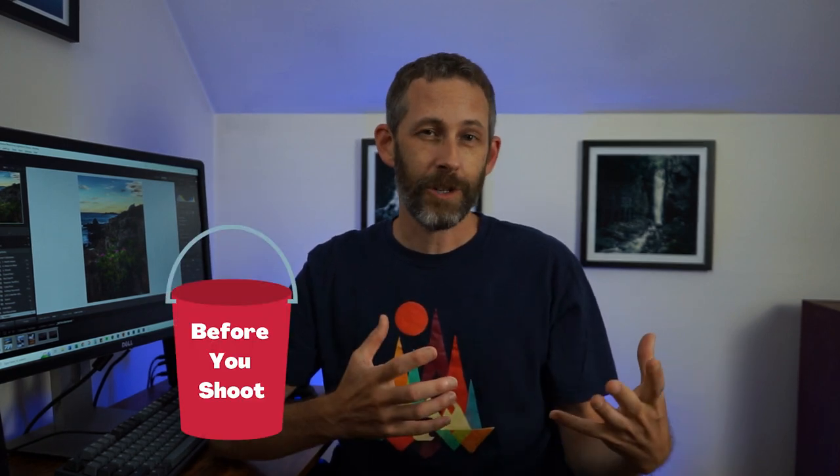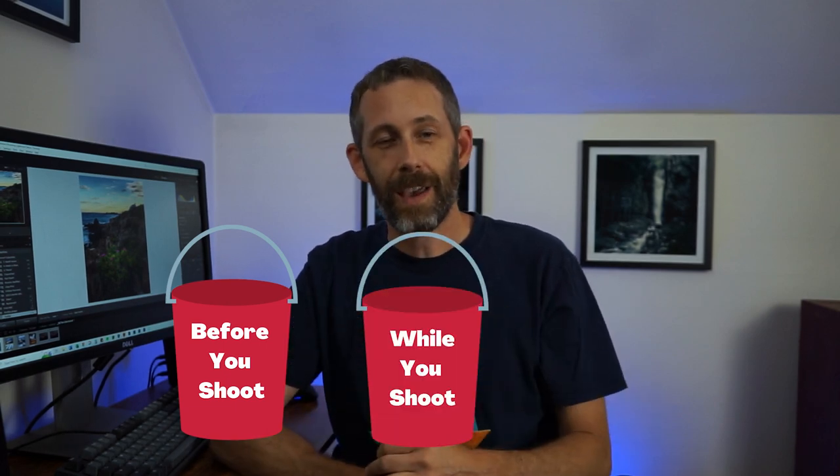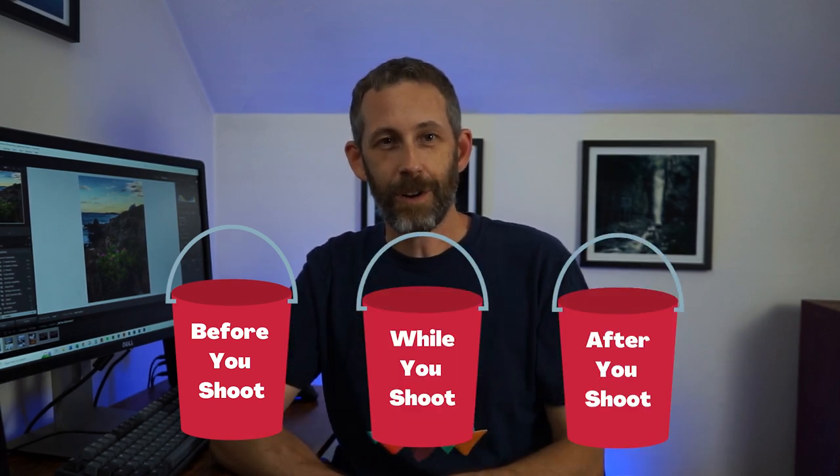I tried to organize these mistakes into three different buckets. First, mistakes that you make before you're shooting. Second, mistakes you make while you're shooting. And then third, mistakes you make after the fact when you're editing your photos. There are chapter markers below so feel free to jump around if that's easier for you.